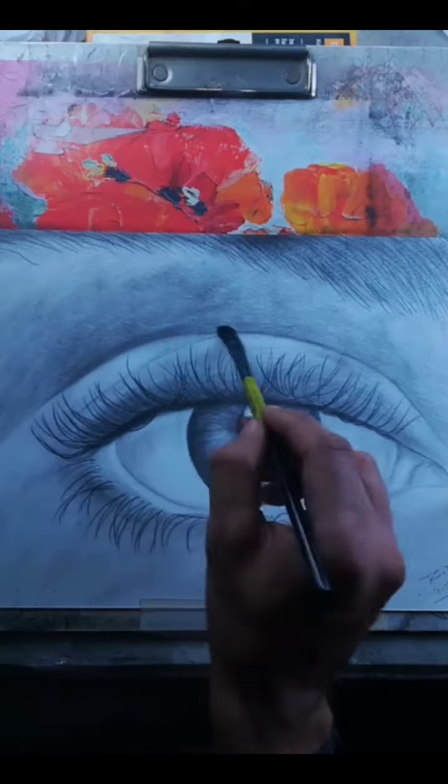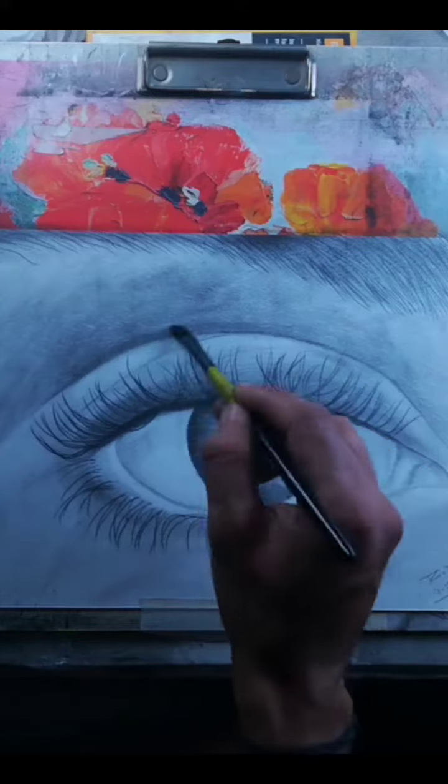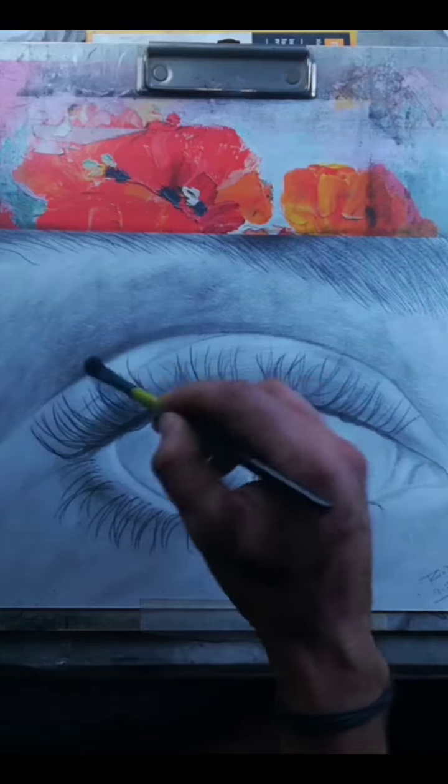Welcome back to our channel. In today's video, we are going to show you how to shade a realistic eye using just a pencil. Let's dive right in.